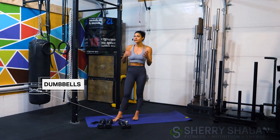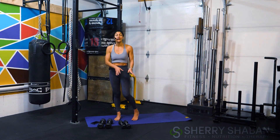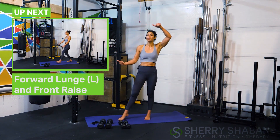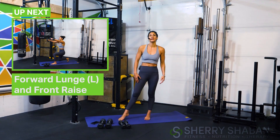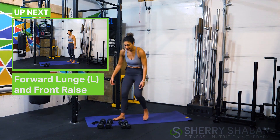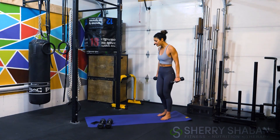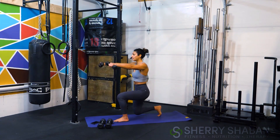All you're going to need today is just your mat and a couple of dumbbells. I'm going to give you the option to scale down if you need to — today I'm using a medium weight and a lighter weight for the different movements. This is a wild card workout; I'll show you your first exercise then you'll check the box above to see what's coming up next. Our first movement is going to be a forward lunge with the left leg and then a front raise.